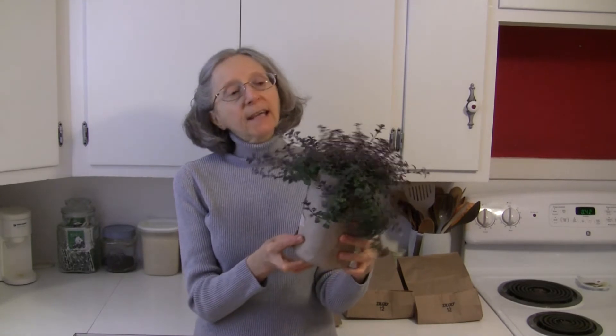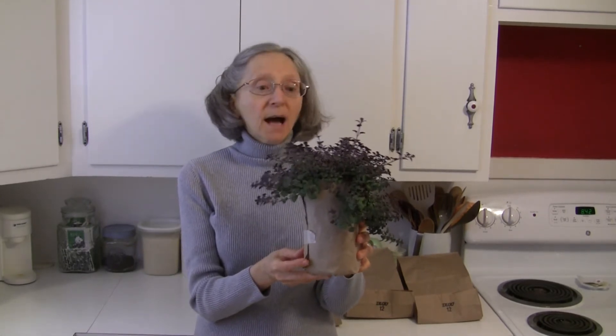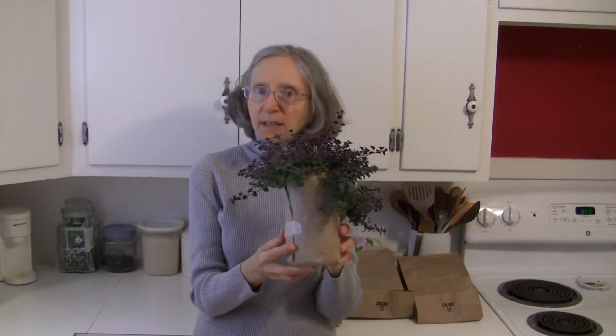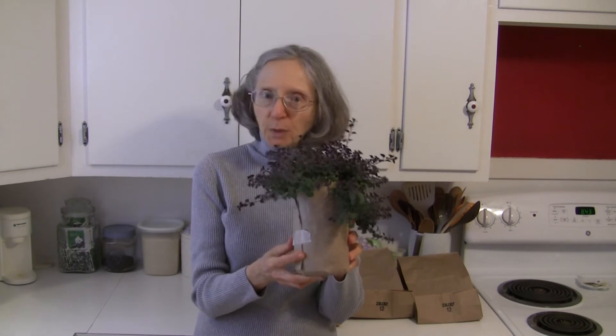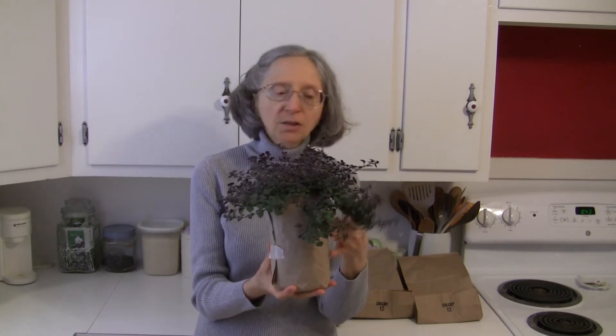Hi, this is Judy at Judy in the Kitchen. Today I'm going to show you the easiest way I found to dry herbs. What I have here is an oregano plant growing in a jar — I know it's not huge, but I want to show you the process. I'm going to give this a trim, rinse the leaves off, leave them on the stem, and then put them on a towel to dry a little bit to absorb some of the moisture.